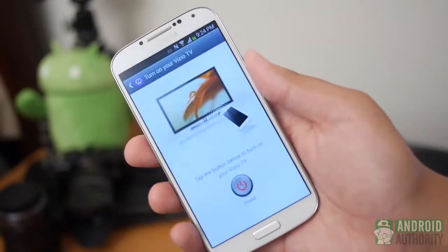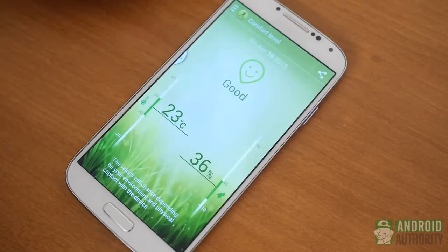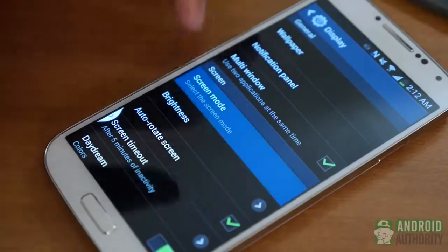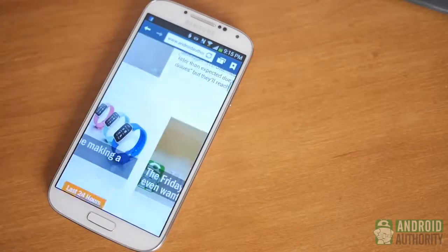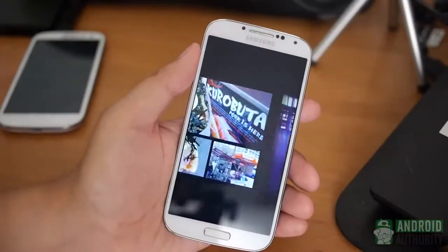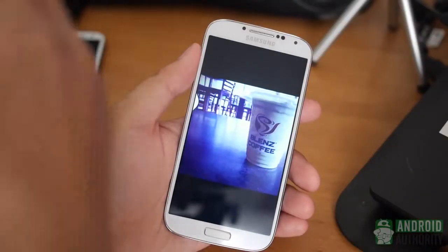There are many sensors added in that complement the typical accelerometer and proximity sensor. You now have a barometer and a temperature gauge to check the general conditions around you, an RGB light sensor that helps adjust the color and white balance of the screen based on its detection of light, an infrared sensor for all hand and air gestures, a hall sensor for detecting closed smart covers, and finally a compass. What is perhaps best about these additions is that software inclusions make them all useful in one way or another.